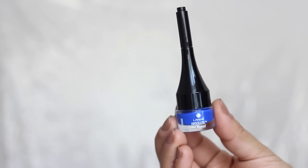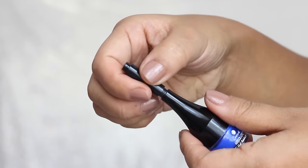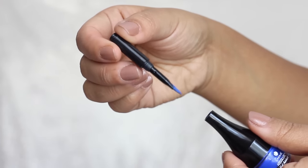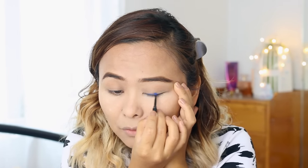Now comes the most fun part — the eyeliner. I literally just discovered this eyeliner yesterday and I was disappointed in myself for not finding it sooner. This is the Lakme Absolute Gel Addict eyeliner in the shade Deep Sea — a super gorgeous cobalt blue. It comes with a brush applicator built into the lid, which is very practical especially for travel. I'm drawing a medium line over my eyelids.